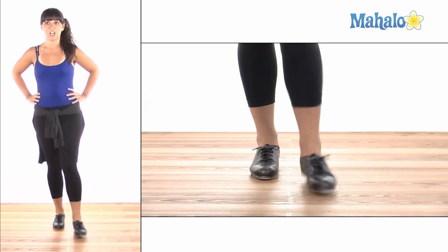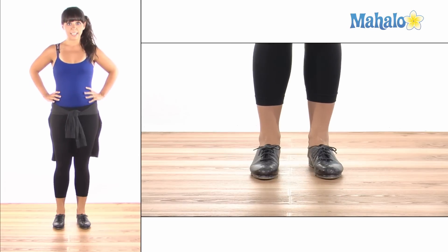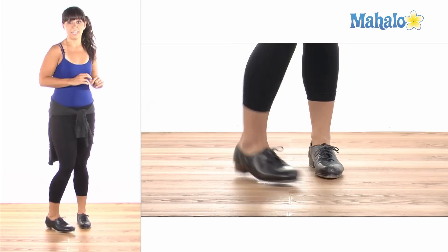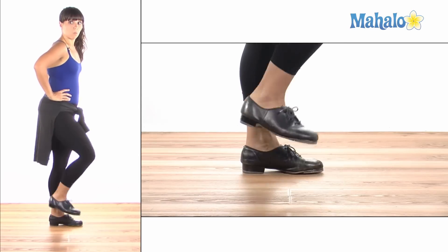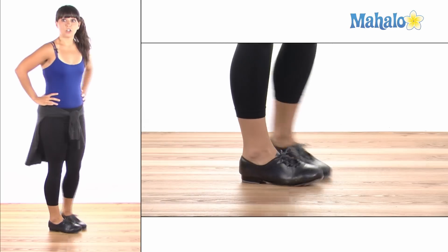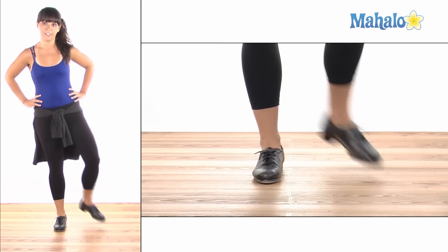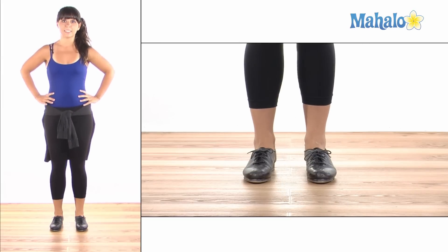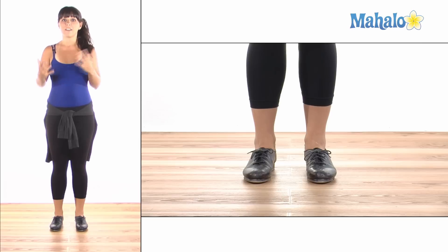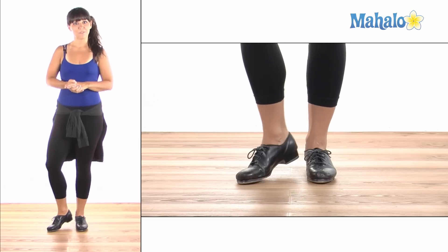Let's try it on the other foot. Now as I get going faster, my feet are going to get really loose so I can do them really fast. Those are shuffles forwards. Now let's try them to the side fast. See, as I keep practicing, my movements get a lot smaller and my feet get a lot more warmed up. So that's how you can practice your shuffles. Thanks for watching.